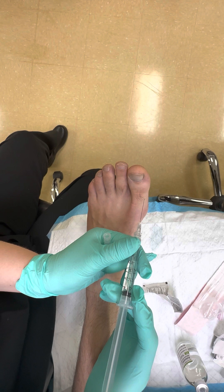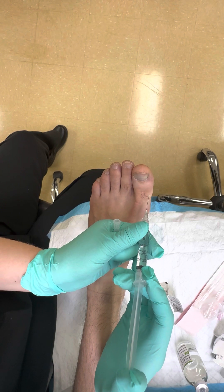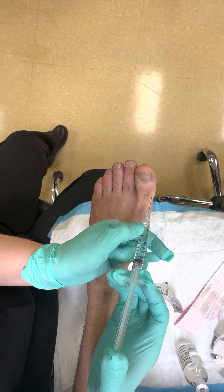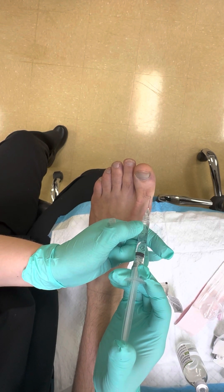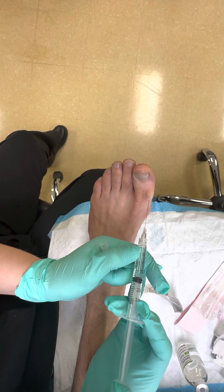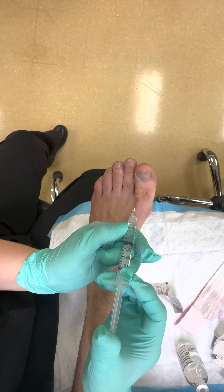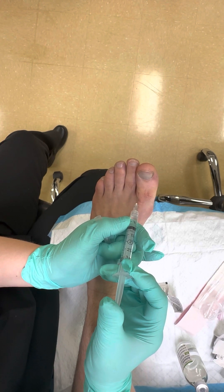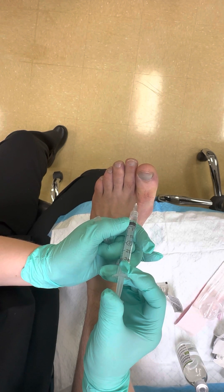Inject in the meaty portion of the hallux — go in dorsally and advance plantarly as you inject, monitoring as you go. Notice the toe is getting a little edematous because the local is filling in. Inject as you pull back out — about 2ml. Go over laterally into that meaty part, inject — see it blanches a little bit — advance plantarly and inject to make sure you get those plantar nerves. This is a one-and-a-half inch needle so you can go a bit deeper into those plantar structures.